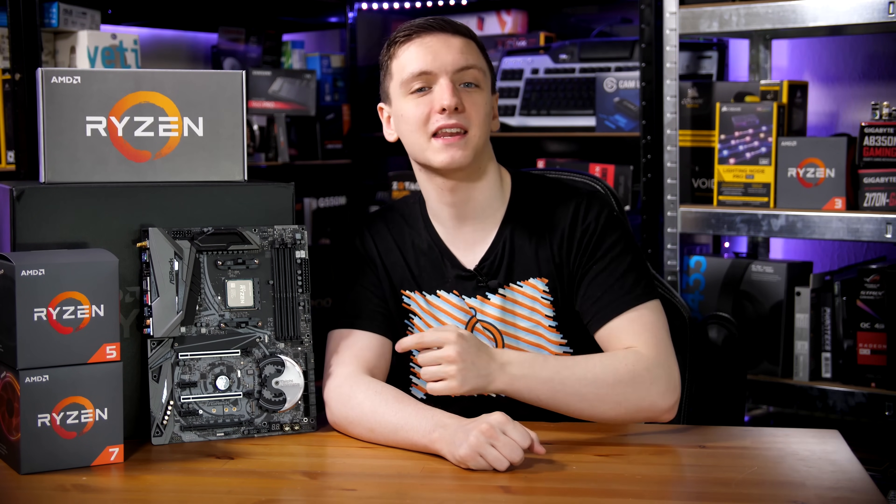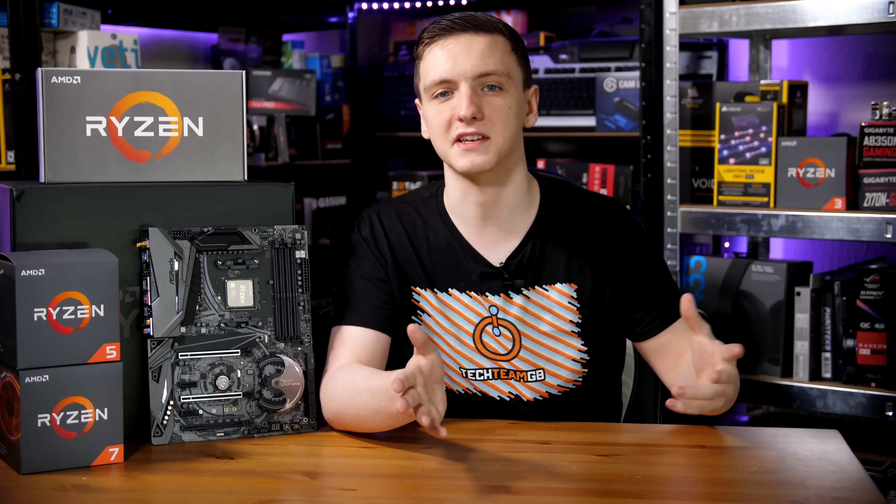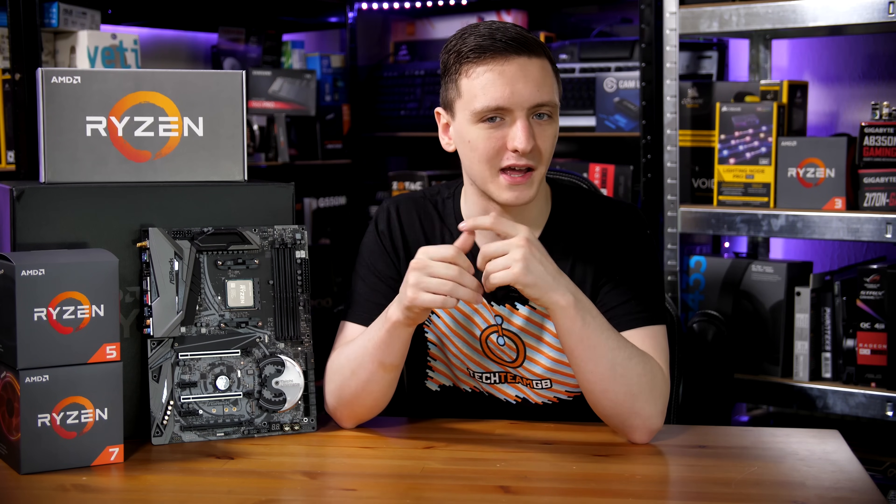You also have a second M.2 slot underneath the second X16 slot that goes to the CPU. This M.2 slot, as far as I understand it, goes through the chipset — so bear that in mind — although you can still run NVMe RAID with this, and it should have some pretty decent performance as well.